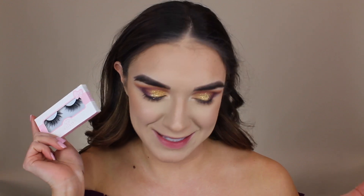Now it's time for lashes — I'm going to pop off camera and apply my lashes. These are the Cocoa Queen Bee lashes, nothing new here.